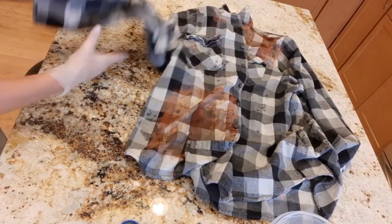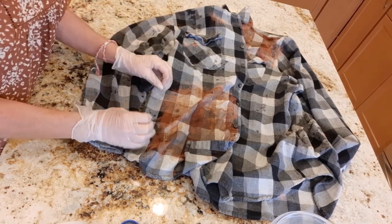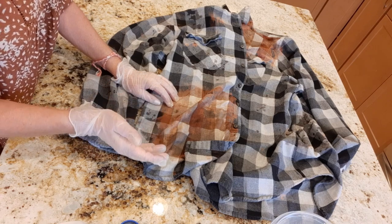I'll let that sit on there a bit, then rinse it, and when I'm done rinsing I'll wash it in my washer on a regular cycle and throw it in the dryer.